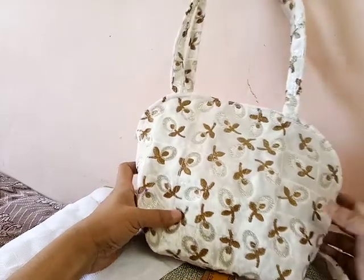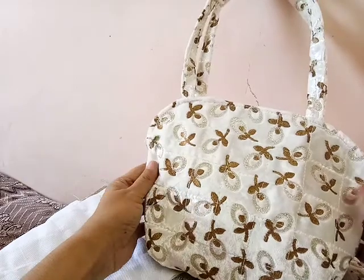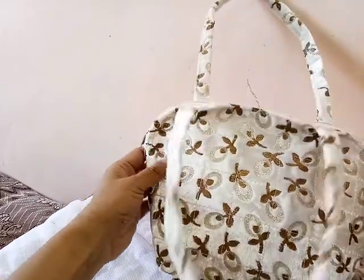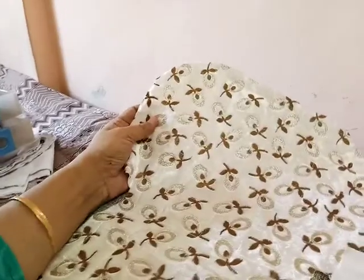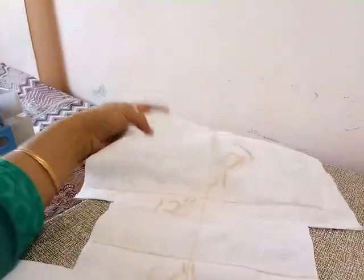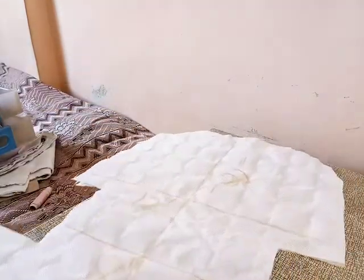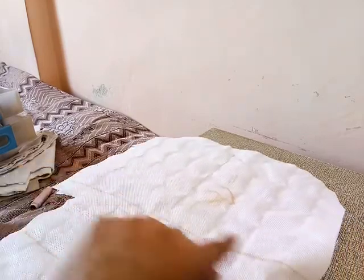Friends, today I will show you this cute purse and how to stitch it. It is very simple and very easy to stitch. For this bag we require this shape piece; its measurement is 21 inches long and 12 inches wide.